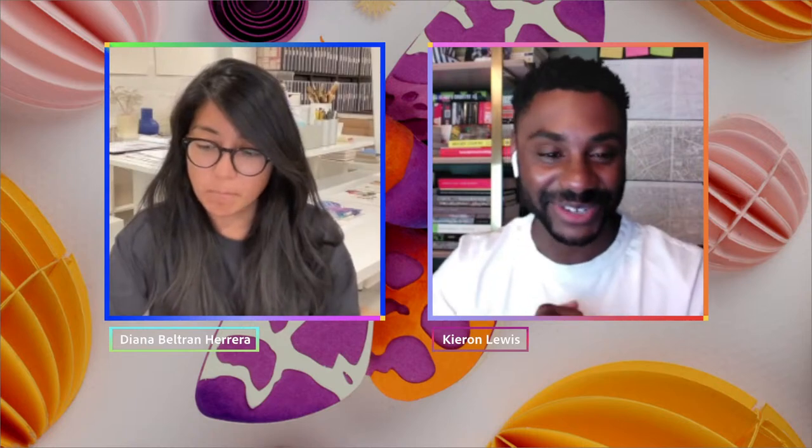Hello, my friends, and welcome to Adobe Live. I'm your host, Kieran Lewis, a freelance graphic designer based in London. And today is part two of Bristol-based designer and artist, Diana Herrera. Diana, how are you doing today?